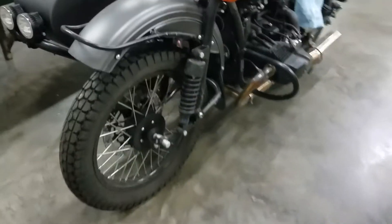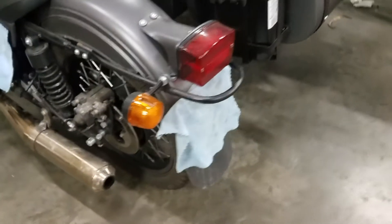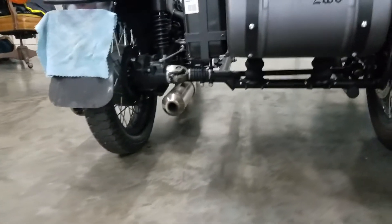We kind of debated on even doing a video on this — it's not that we're trying to call anybody out. This bike came from another dealership where it was originally sold new, so we'll also check it out.